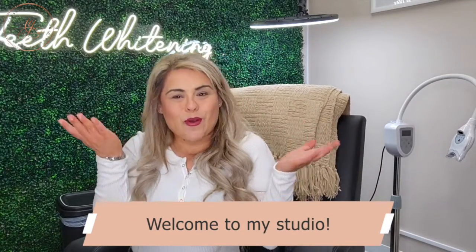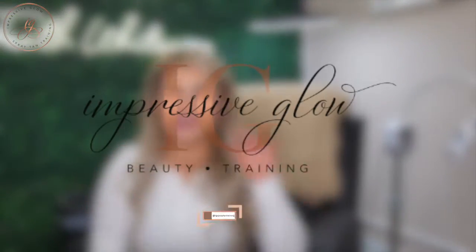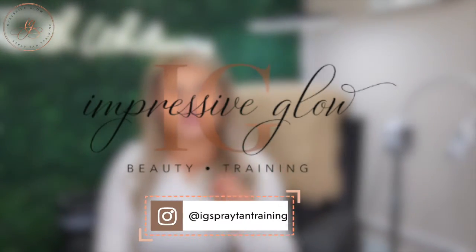Welcome to the Impressive Glow teeth whitening room. This is one of my sanctuary rooms in my studio. Today I am so excited to share the entire setup process and the supplies that I use for a teeth whitening service for each one of my clients from beginning to end. We're not going over technique — we are just going over the supplies, and some of the things that you're going to get in your teeth whitening training kit if you take a training program with me. So let's start off with my little tray here.